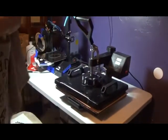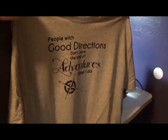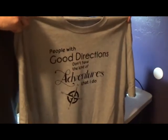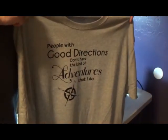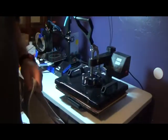I think I got it. What do you guys think? Does that look good? Does that look nice and straight? Kind of centered? I think I got it. Y'all have a good day.